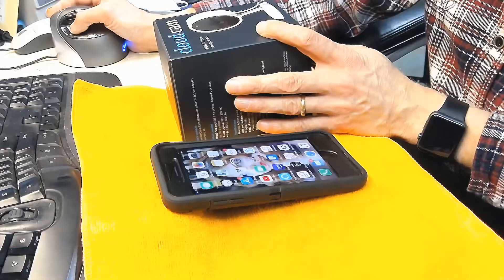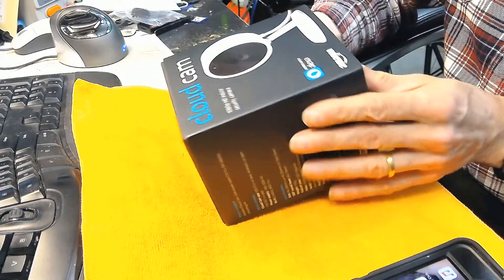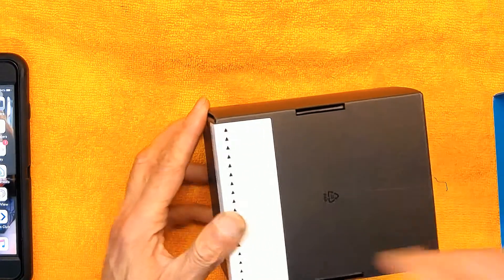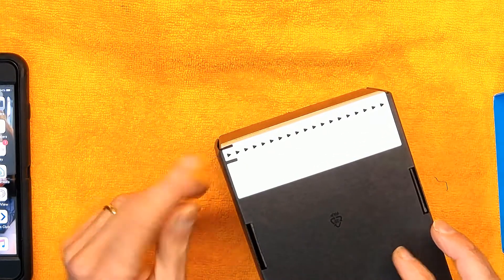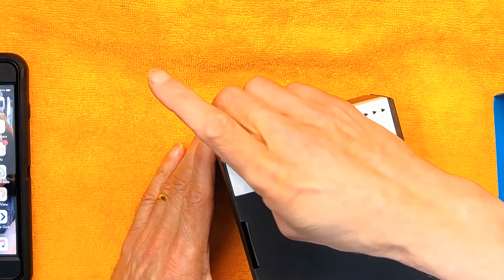I already had two cameras installed around the house, so this is going to be my third camera. I wanted to make a video and teach you how to do it while I'm unboxing it. Basically, this is how it comes in a box — you have to remove the box and peel off this right here in order to take out the camera.